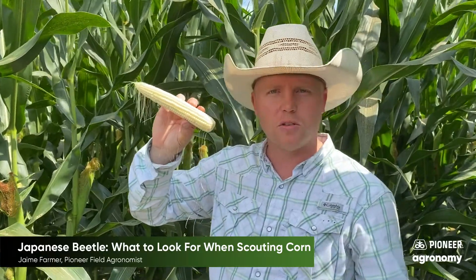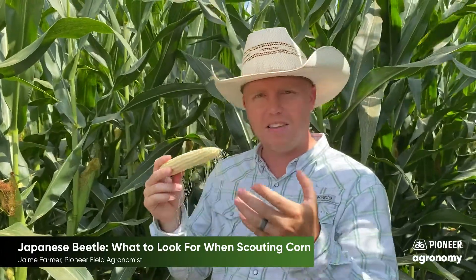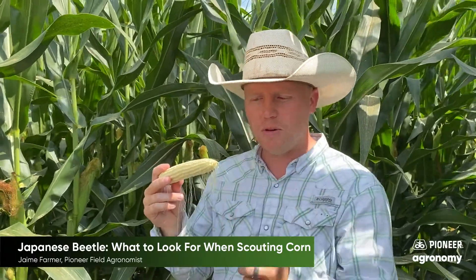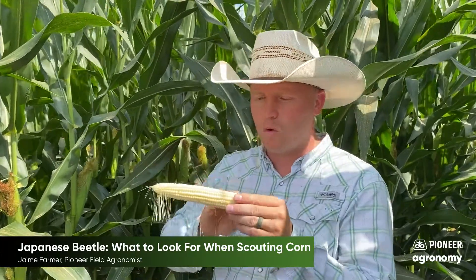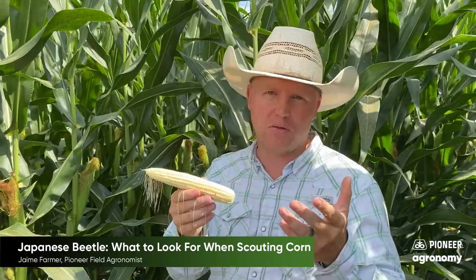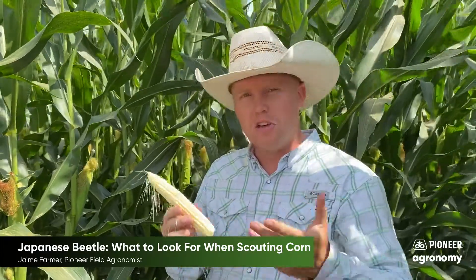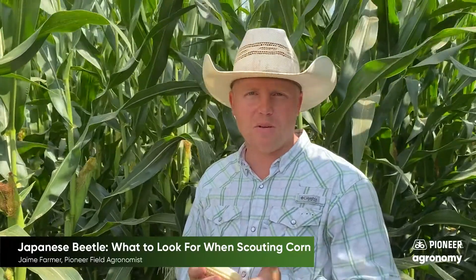This ear is a lot farther along in pollination than 50%. So at this point, even though the Japanese beetles have fed pretty close to the tip of this ear, we're really past any economical impact that would justify an insecticide treatment. That's the basis of how you evaluate the impact of Japanese beetle on your fields.